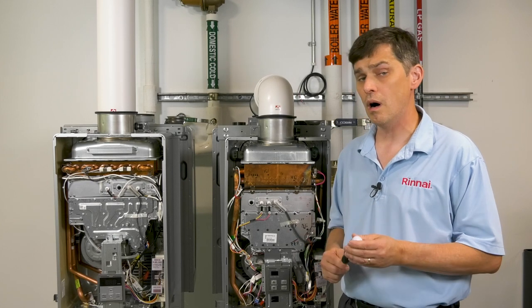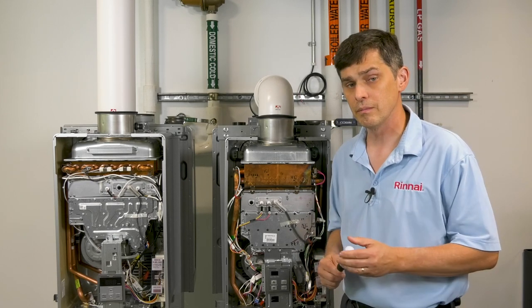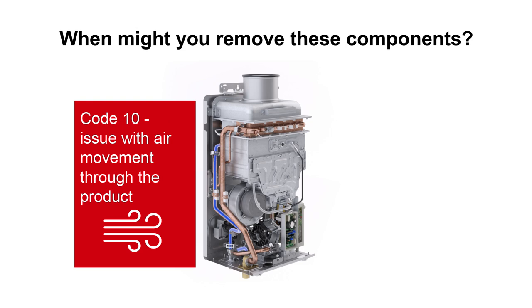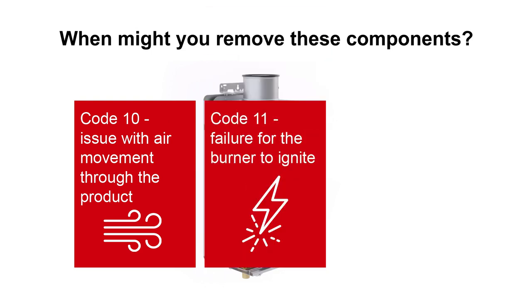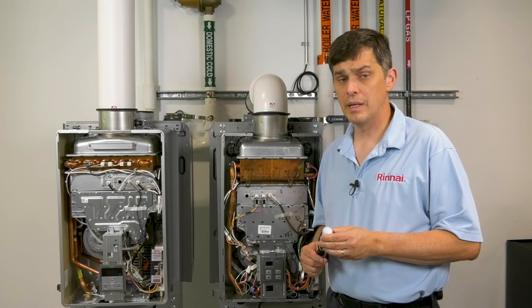So what would cause the need to remove these types of components? We've discussed in some of the other videos some of the diagnostic codes that could require this. A code 10 is an issue with air movement throughout the water heater. A code 11 is an ignition failure, and a code 12 is a failure to maintain flame. So let's get right to it.